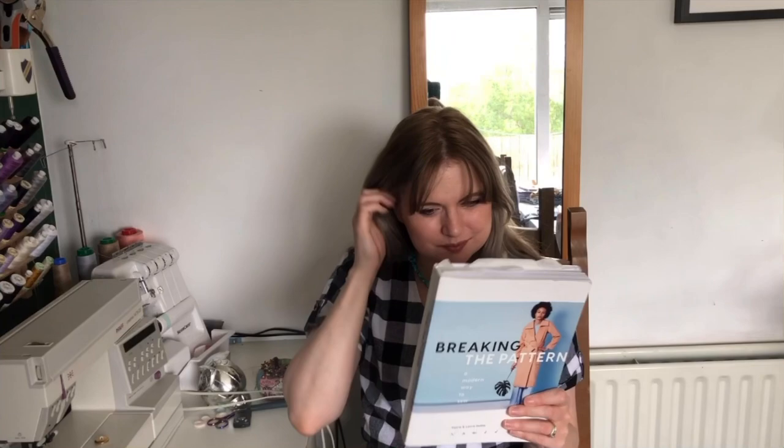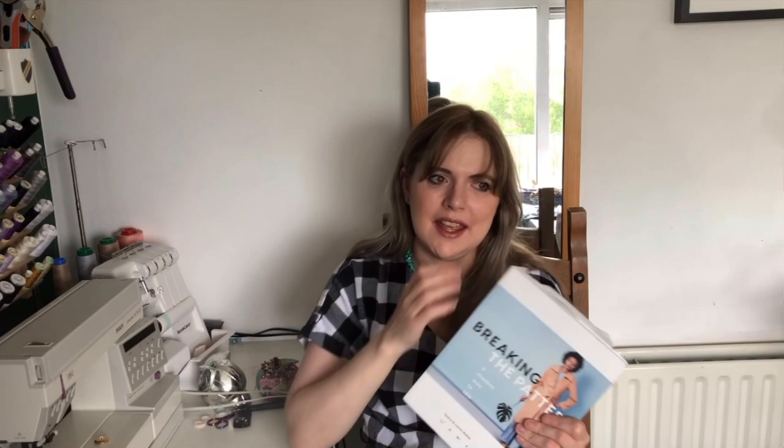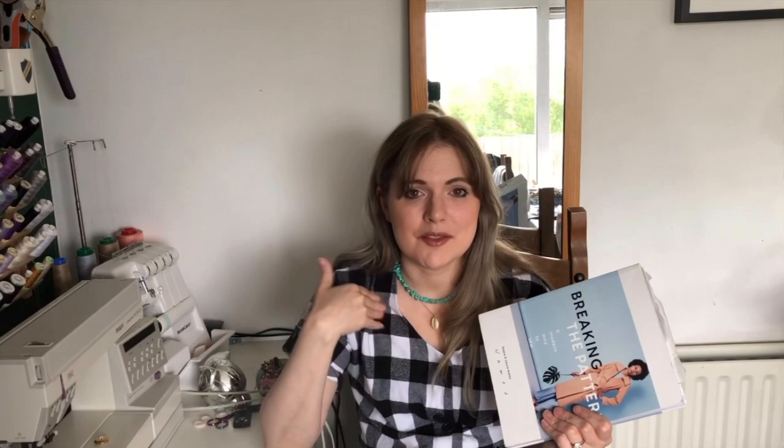This is probably the book I've made the most from. Tilly and the Buttons Make it Simple is probably a close second. I know a lot of people already have Breaking the Pattern and there was so much hype when it came out. I've made a couple of other Named Clothing patterns — my Ava blazer and Tinny trousers — and I absolutely love them. They are a great company with really modern designs.